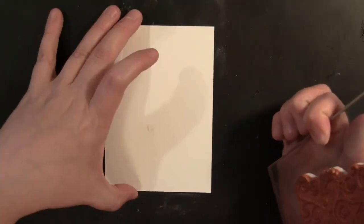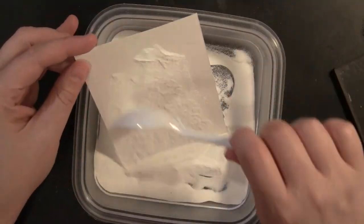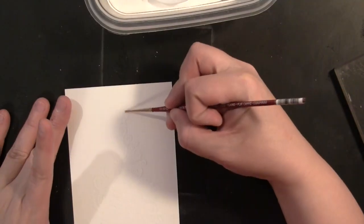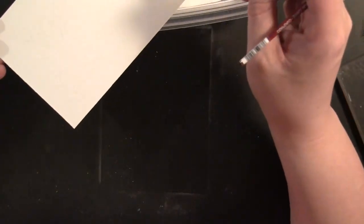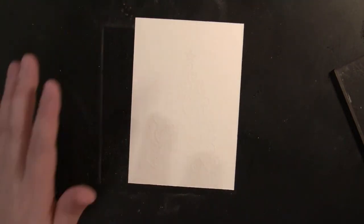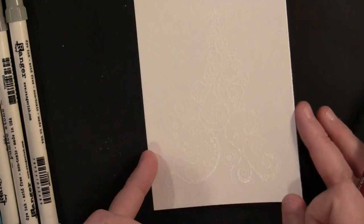I'm inking my stamp Oh Christmas Tree — this is a prototype, but the real ones actually have the printing of the image on the back. I ink it with Versamark ink and then sprinkle white embossing powder onto the image. There was a little bit of embossing powder where I didn't want it, so I took a small paintbrush to remove the excess, added a little more where needed, then heated it with my heat gun to set.